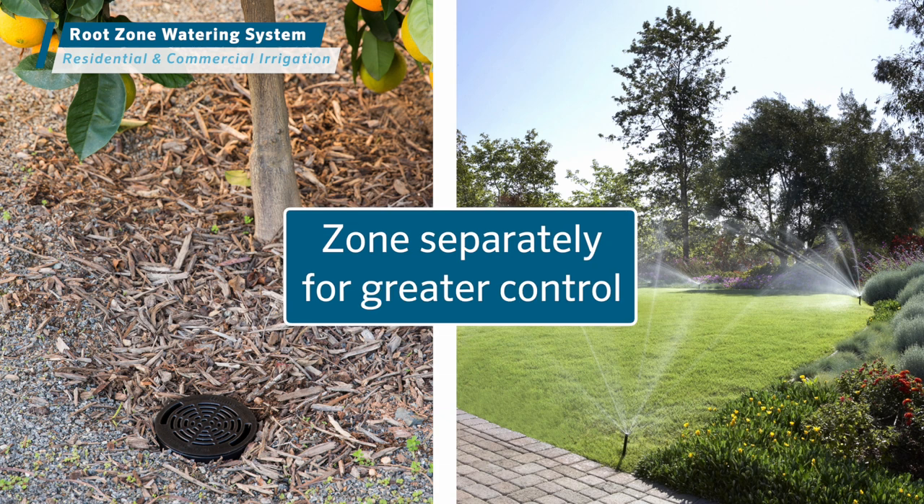Zone the root zone watering system separately from other irrigation for greater control over the schedule. This also allows the root zone watering system to run even when other irrigation is not needed or permitted.